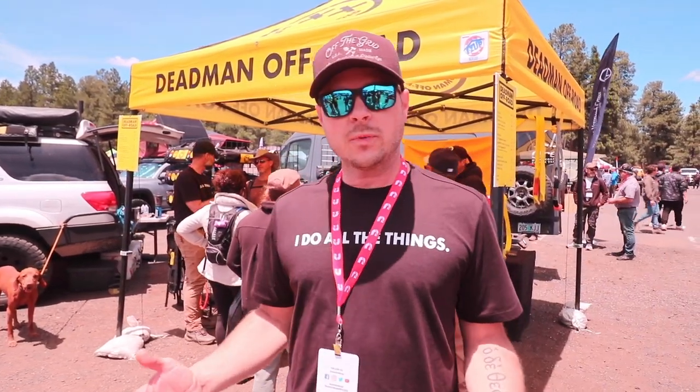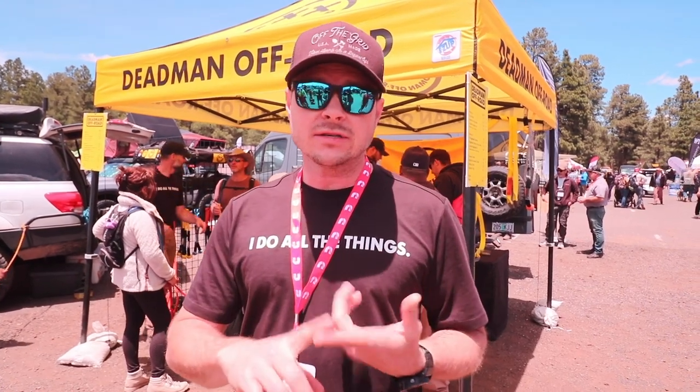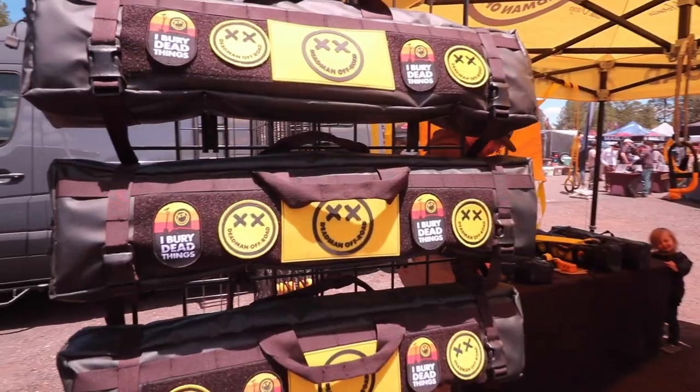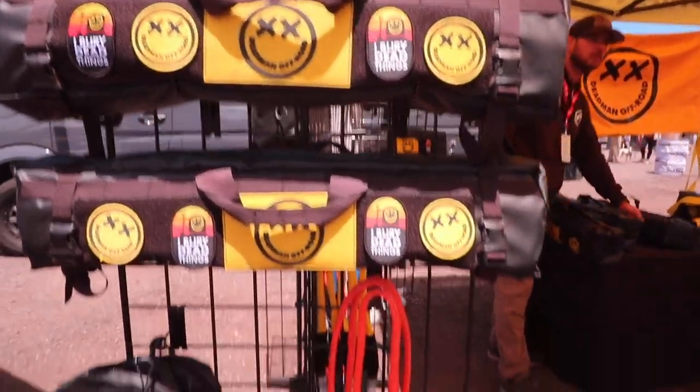What we created was a very versatile off-road recovery product. You can use it in the ground, in sand, dirt, around rocks, around trees. We used it in snow just a couple weeks ago in the High Sierras. It weighs seven pounds, folds up into a bag that's about this big around and about that long, so it goes anywhere in the vehicle — a multi-purpose vehicle recovery anchor.